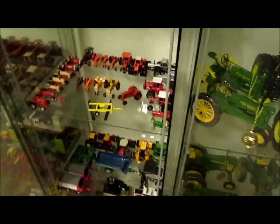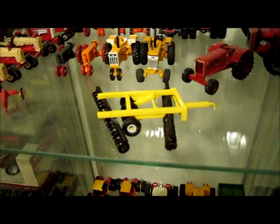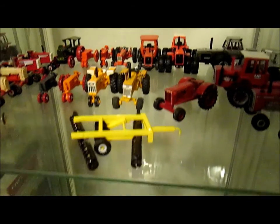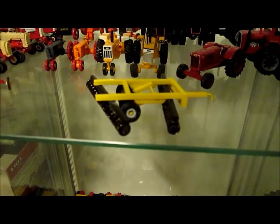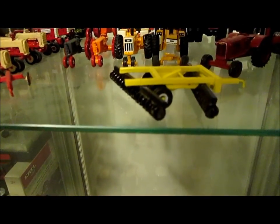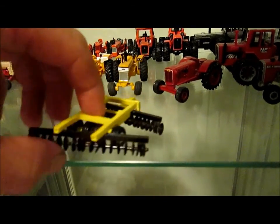Here's this little disc I finished up doing. It's completely scratch built - a 1/64 scale Ezion 1225. The frame's all built out of styrene. The disc gangs are all from Tractor Fab; I built the mounts for them. I built the hitch all by myself of course.